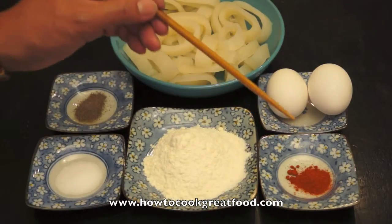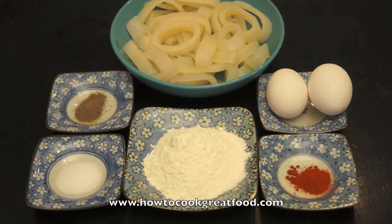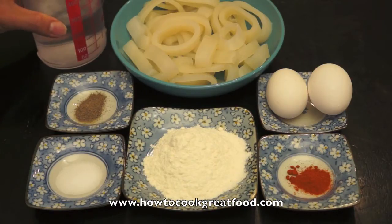Red chili powder — this is optional, if you want your squid calamari with a little bit of kick. And of course we will use water. We will do some light batter and then soak the calamari.